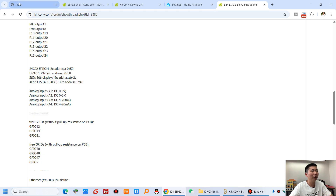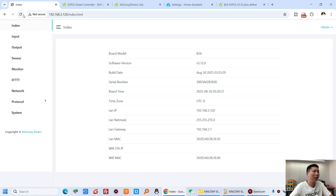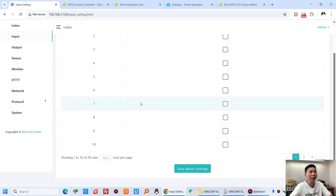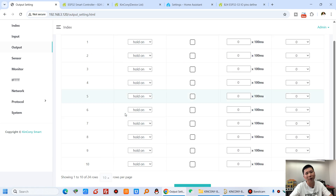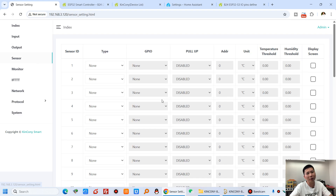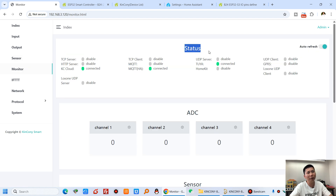Now let's look at the KCS framework firmware, which you can download from our Kincone forum. The home page shows the firmware version and network information. You can see the 24 channel digital input, the 24 channel relay output settings, and a sensor configuration section where you can add whichever sensors you want.